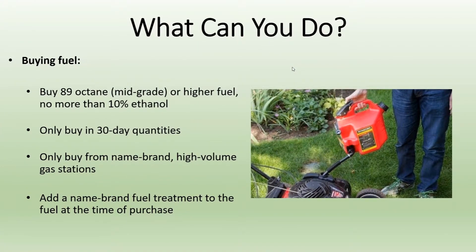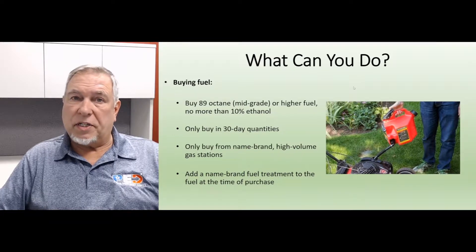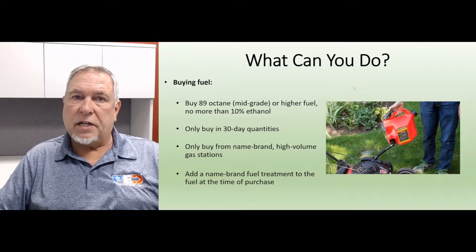Only buy a 30-day quantity, because fuel will start to deteriorate after 30 days. Only buy from a name brand, high-volume gas station. You don't want to buy fuel that's already been sitting in a tank for 20 or 30 days and then use it in your equipment.